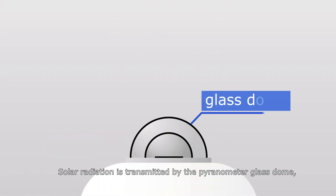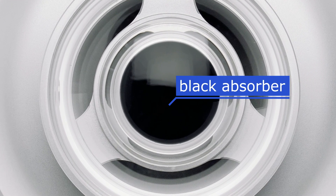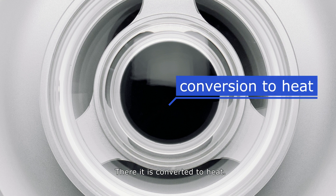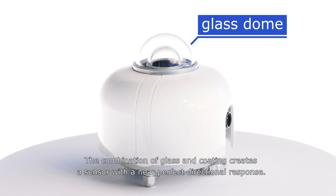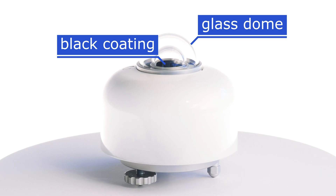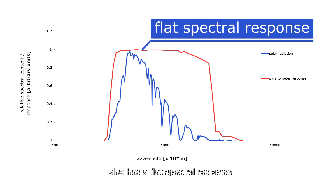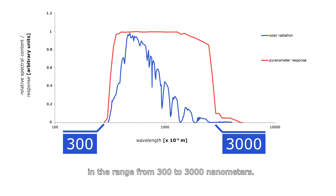Solar radiation is transmitted by the pyranometer glass dome and is absorbed by a black coating, where it is converted to heat. The combination of glass and coating creates a sensor with a near-perfect directional response. This combination also has a flat spectral response in the range from 300 to 3000 nanometers.